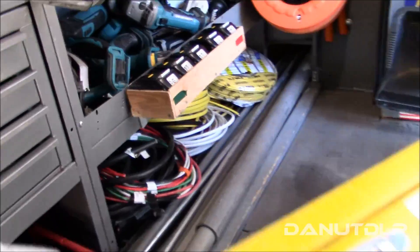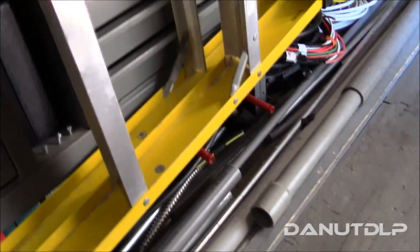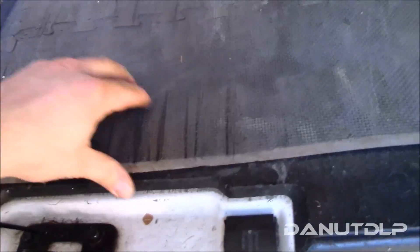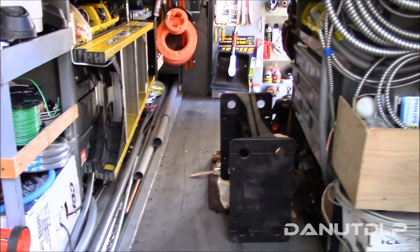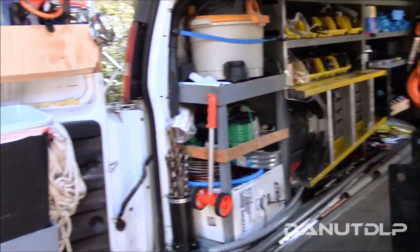Let's move towards the front of the van. I added an anti-fatigue mat on the bottom — nice foam, really helps on the knees getting in and out, makes it much easier.